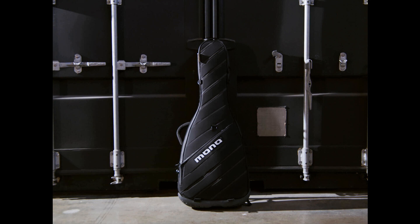Inside the case you'll find Mono's headlock neck suspension cushion, which keeps your guitar in place by supporting the majority of the neck with a sturdy foam block. There's also added storage for accessories and any other touring essentials. The M80 Vertigo Ultra case lists for $349.99 and is available to order now.